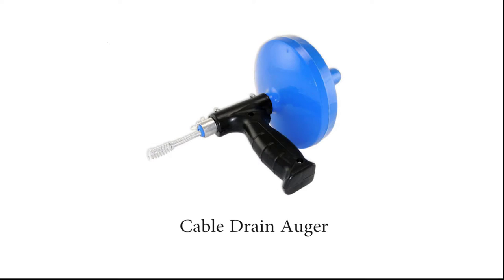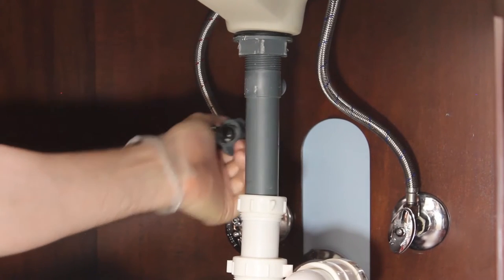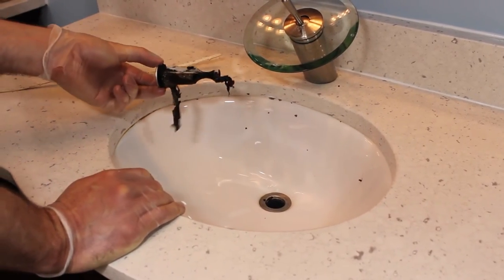With this type of snake, I first need to remove the stopper. Some unscrew from the top, but most are removed by unscrewing this piece under the sink and removing the lever arm. Now I can lift the stopper and proceed.